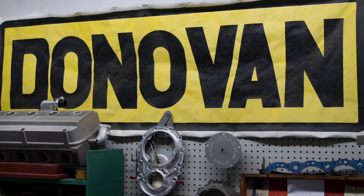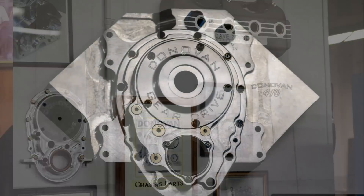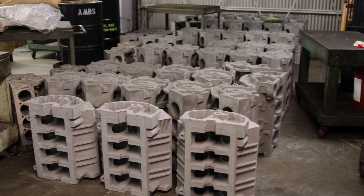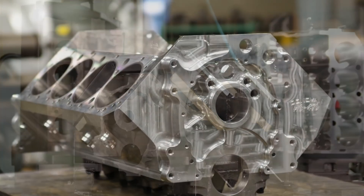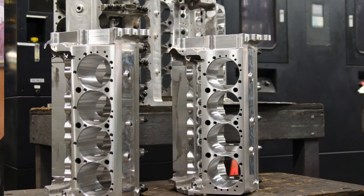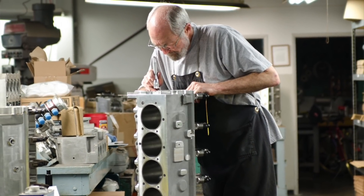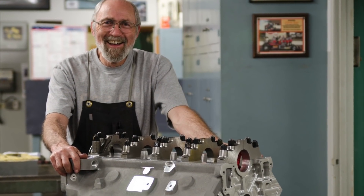Ed Donovan started making hot rod parts in his mother's basement. At that time, there were really no quality parts being made for hot rod stuff. Ed had a really good sense of what quality really needed to be. And then in 1972, he made his first aftermarket aluminum engine block, which was the first one ever produced. He made two of them, went out and ran one, and that following Monday there were people lined up around the block wanting more of them.